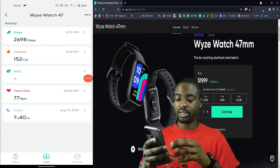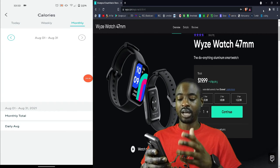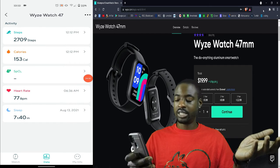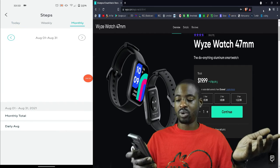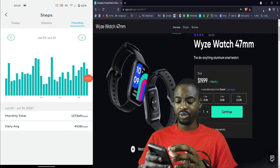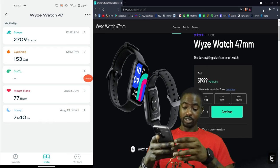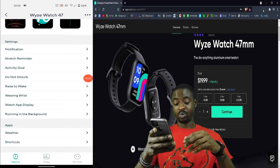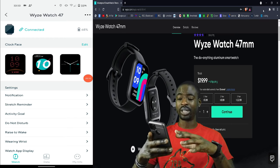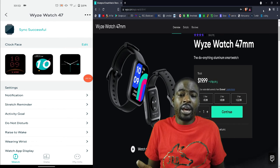Calorie tracking works and shows the same monthly and weekly breakdowns. Steps tracking is easy — it tracks steps automatically with monthly and weekly views. The app was loading a bit slow, but overall I just wanted to share the Wyze smartwatch — twenty bucks, easy buy, and a really nice watch that I enjoy.